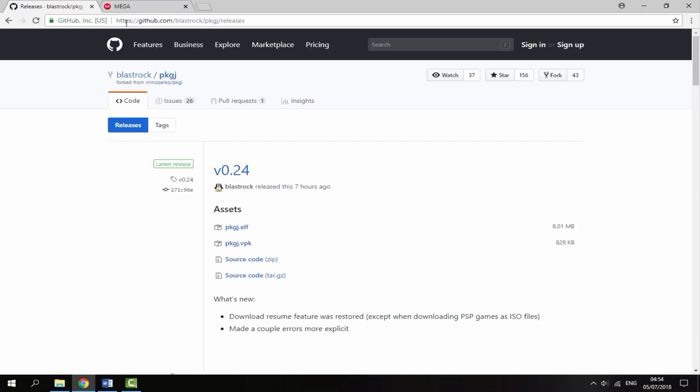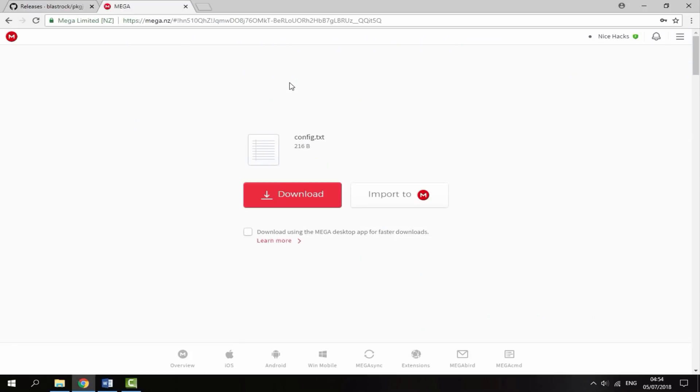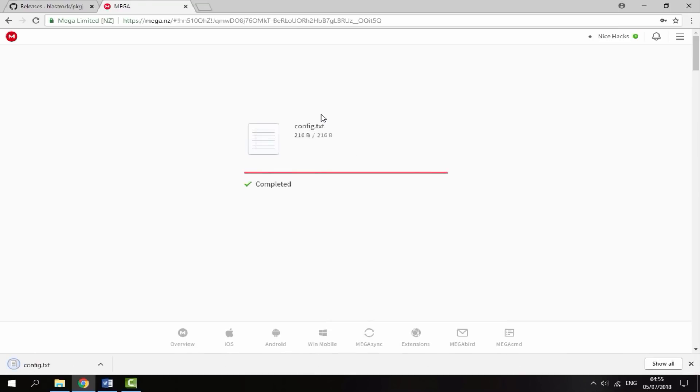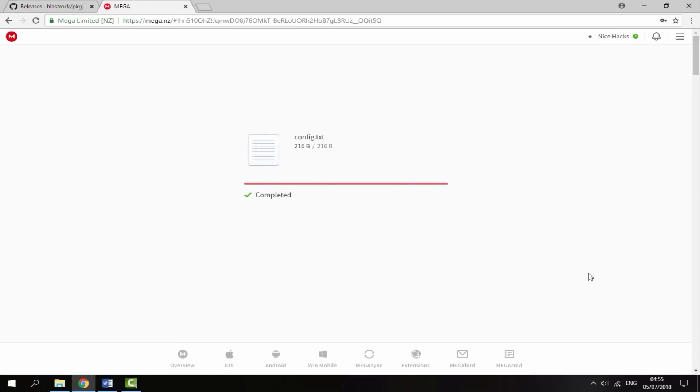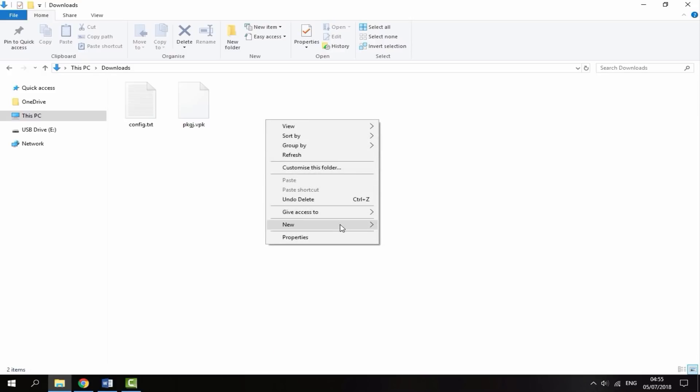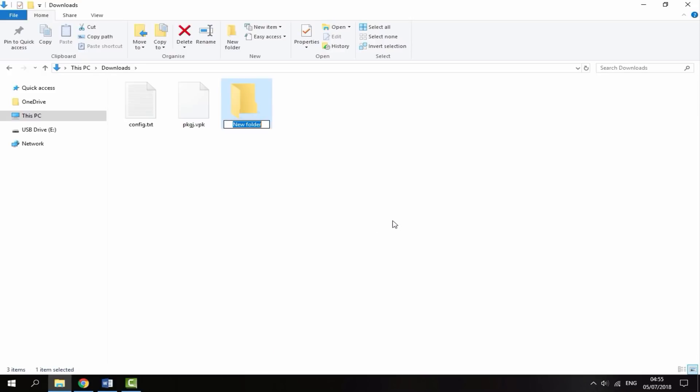The second file you want to get is a config file and I have this uploaded to Mega. All you want to do is just click download — it's literally 216 bytes and that will download in a second. Once you've got these two files downloaded, all you want to do is just head over to your PC's downloads folder.